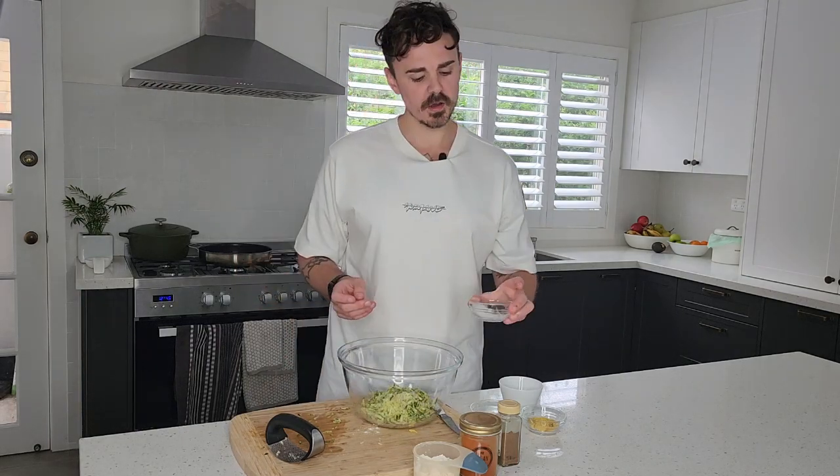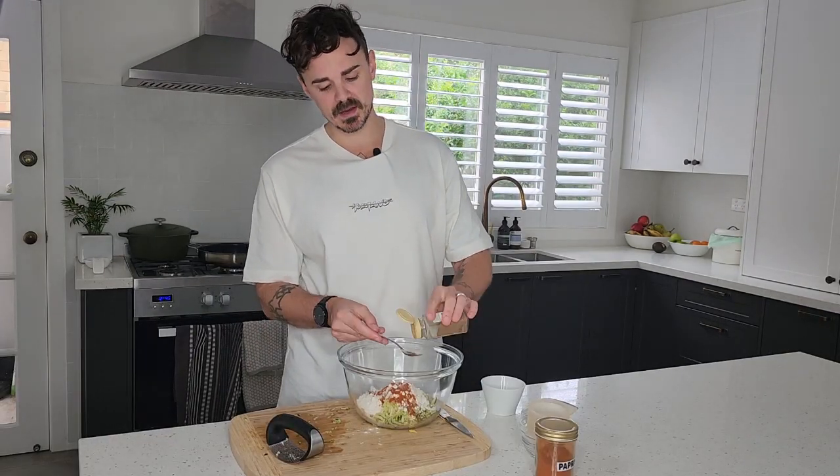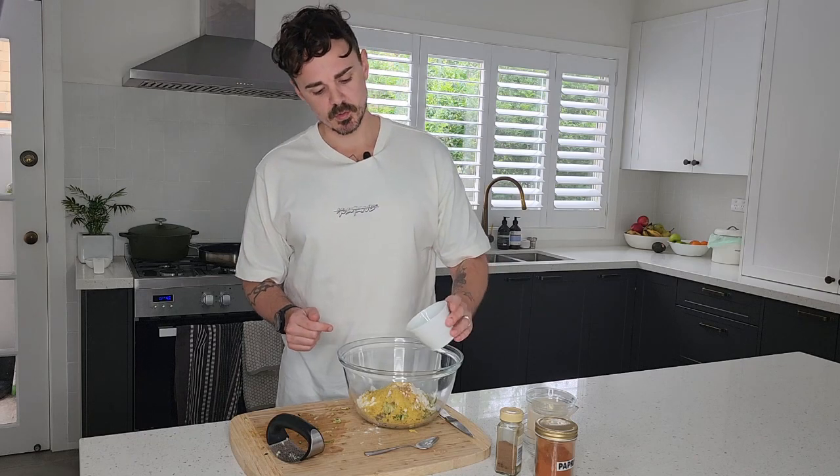We've also got half a teaspoon of salt, a teaspoon of baking powder, half a cup of plain flour, and some seasoning — about a teaspoon of sweet paprika. Do not go overboard with the paprika; it will honestly ruin the dish. A teaspoon of nutmeg as well, two tablespoons of nutritional yeast for a little cheesy flavor — I love adding it to so many dishes — and one tablespoon of soy milk. Add a little more salt and pepper, mix to combine, and then we'll fry up these delicious zucchini fritters.